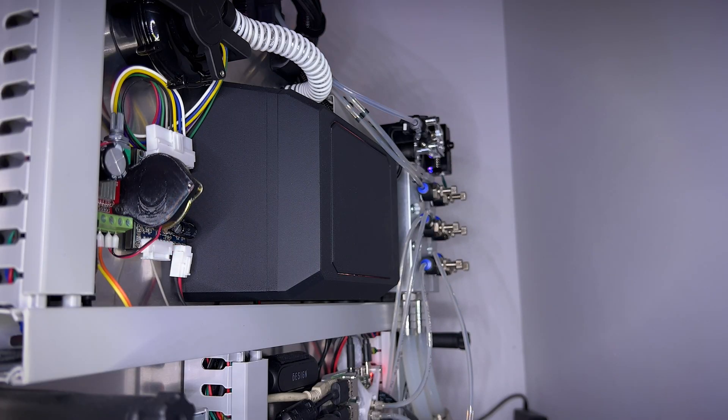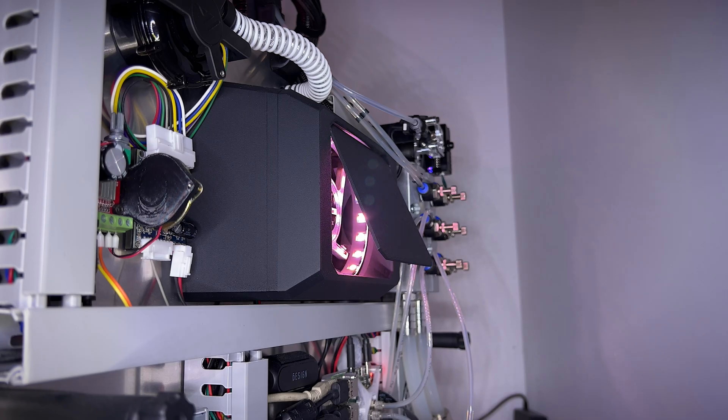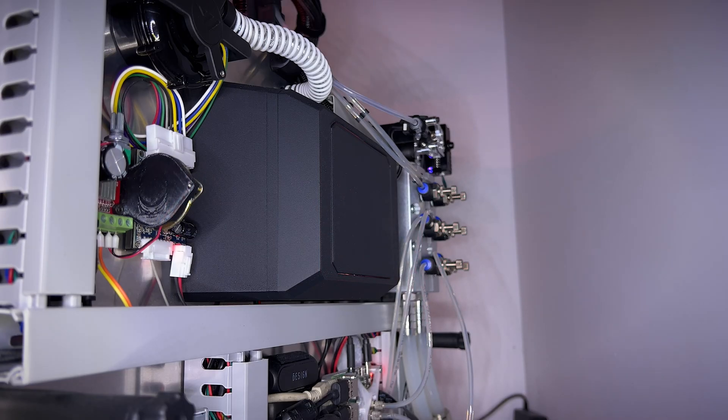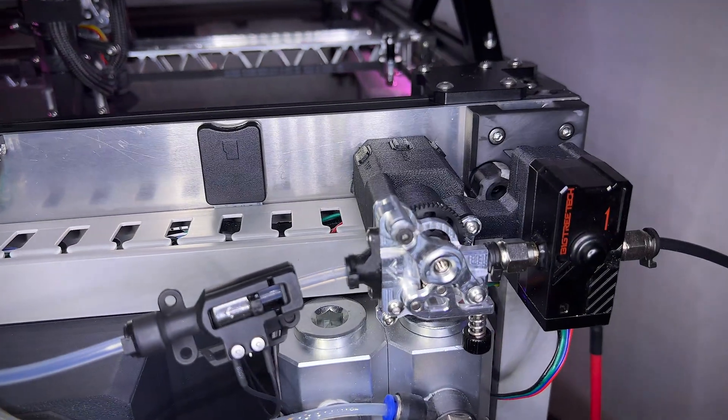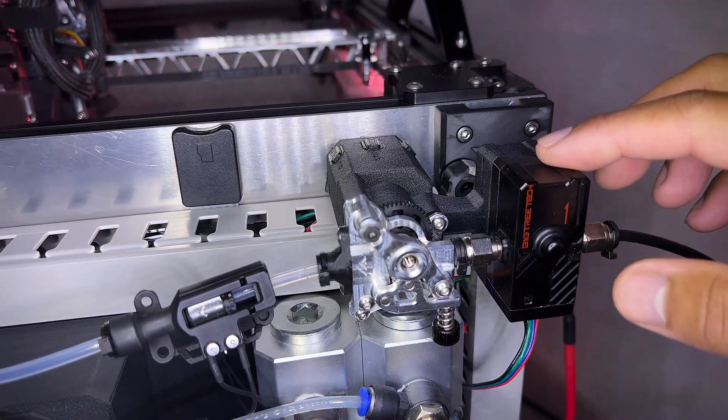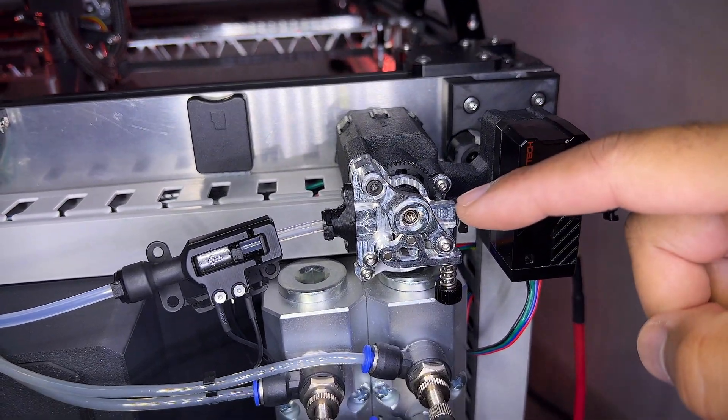I just wanted to show you real quick how the flap opens. Next to the exhaust fan I added a new holder that holds my filament sensor and my secondary extruder.